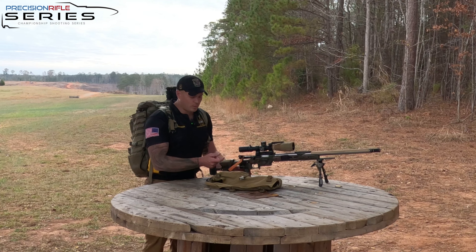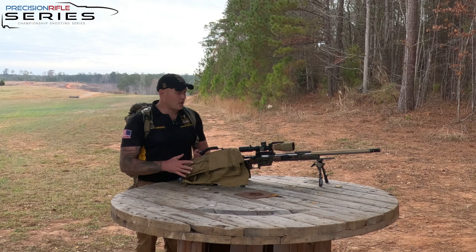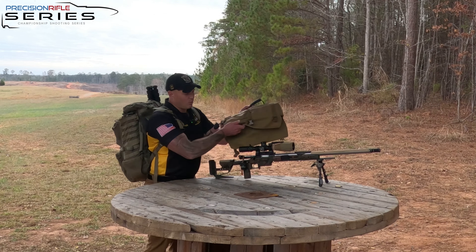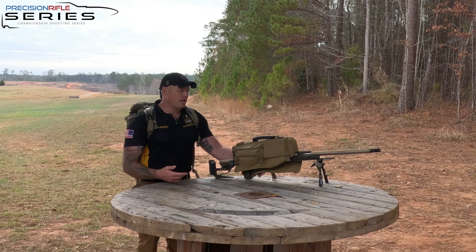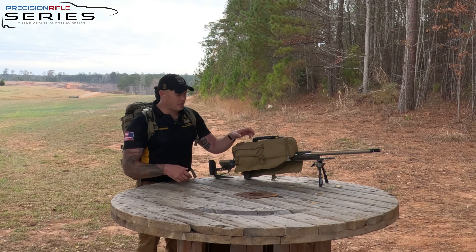Inside my rifle caddy — anyone who's shot with me knows I keep my scope covered as much as I can. If I'm not using it, that rifle caddy is on my scope because the way it covers it, it actually covers my whole action, trigger housing, everything. As we know, triggers inherently go down, so the more I can protect this, the better off I am.